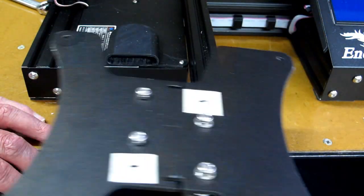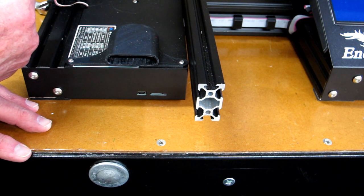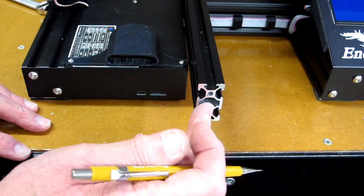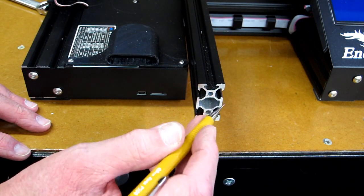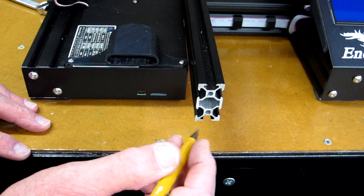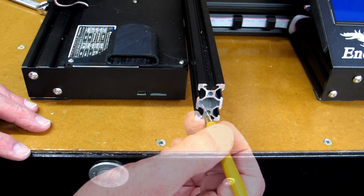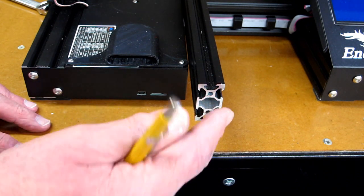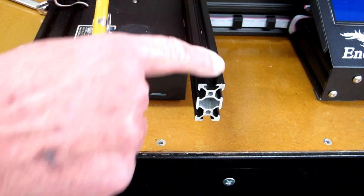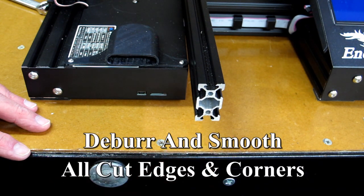I'm going to take the carriage off of here and take the stepper motor off the other end. This has been cut on a chop saw, and this edge right here is very sharp. You need to take a jeweler's file or an exacto knife and trim it. Your timing belt runs through the center of this and comes around the turnaround pulley and returns up to the carriage, so that belt is coming very close to this edge. It's a good idea to smooth out all these edges while we have the chance.